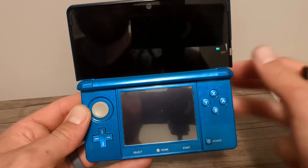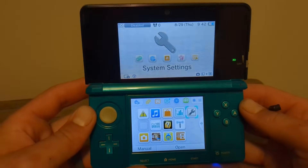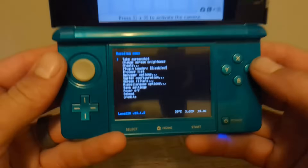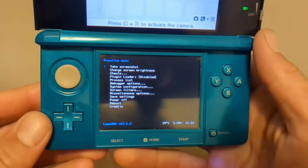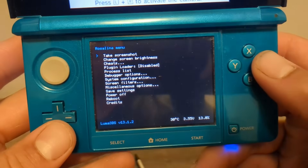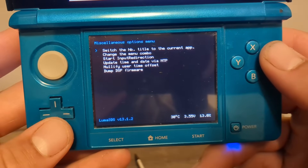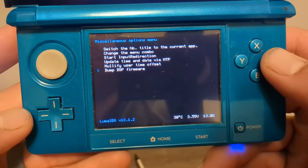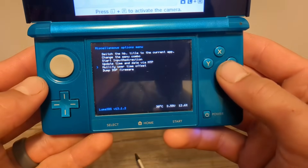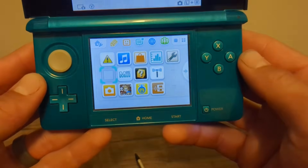I'm on 11.17 so let's move on. Once you're on the home menu, press Left Shoulder, D-Pad Down, and Select — that should open the Rosalina menu. If any of those buttons are broken, check the guide for alternatives. Once you're in, go all the way down to Miscellaneous Options, press A, then go to 'Dump DSP Firmware' and press A. Press B once you see that screen, then go up one to 'Nullify User Time Offset,' press A, then press B three times to exit the Rosalina menu.